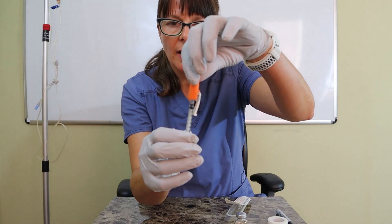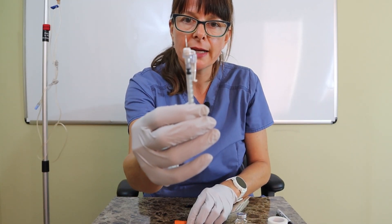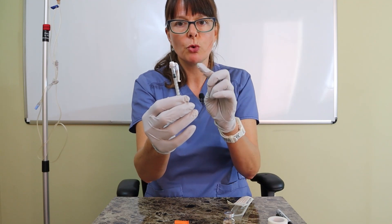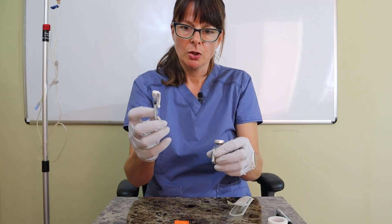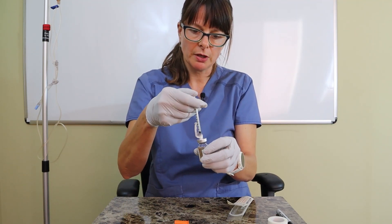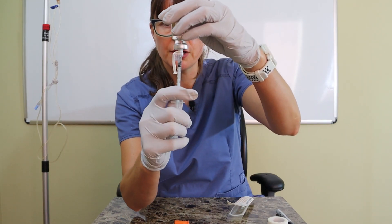When uncapped, you can see that the needle is tiny and very thin, so you have to be careful not to move it to the side because you can bend the needle quite easily. I'm going to insert the needle, push in the air, turn it around, and withdraw the 10 units.